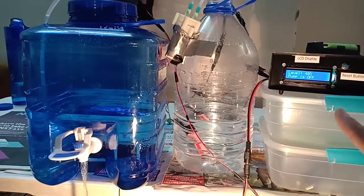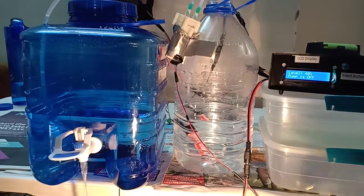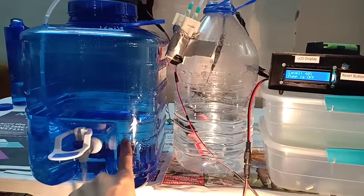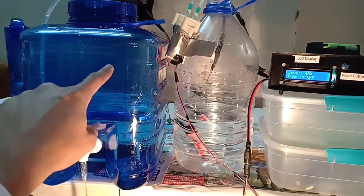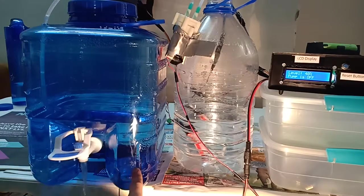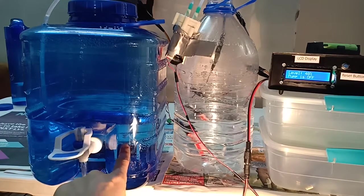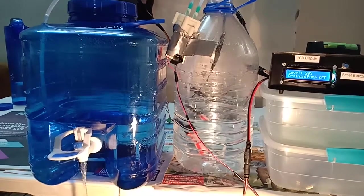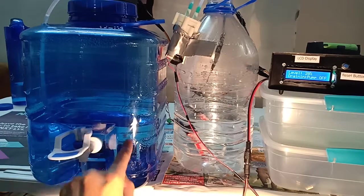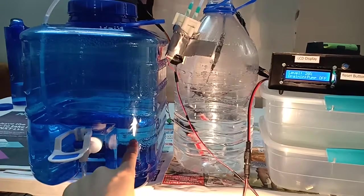As you can see it's showing pump off and the level is 40% in the storage tank, which is draining. The empty level is somewhere here and full is somewhere here. I've left some space — since the water won't fully drop out I kept my empty level around here, and I set the pump-on level just above that so I don't want it to reach very low.